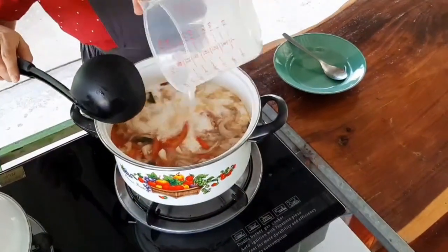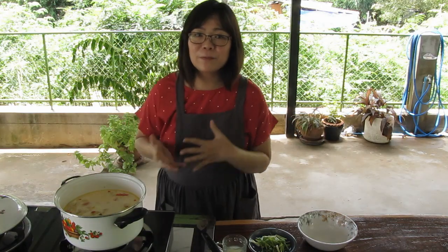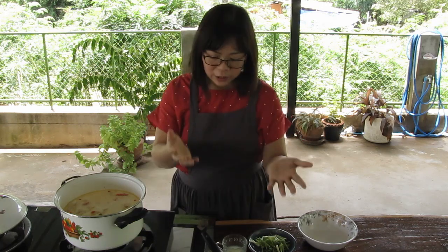Lower the heat because you don't want to boil the coconut milk. If it's too hot, it will make the milk separate. After you add coconut milk, the flavor might have changed, so you might need to add more flavor depending on your taste.